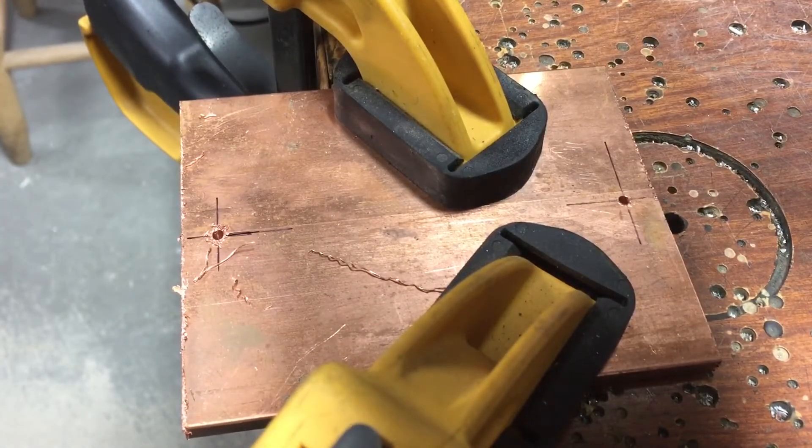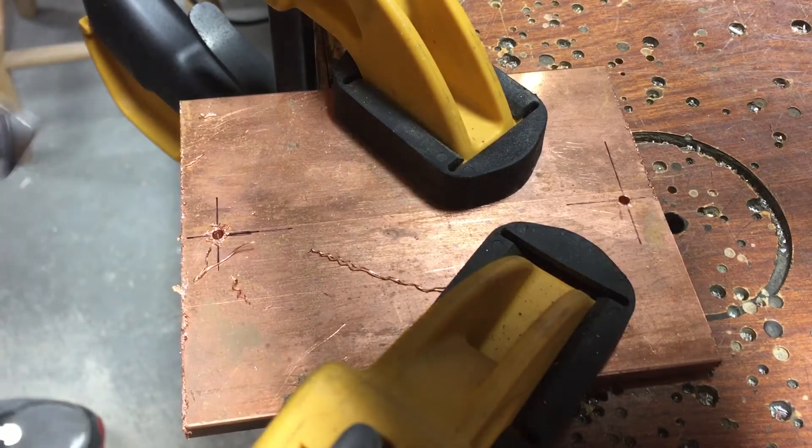This piece of copper is quarter of an inch thick. I always like to deburr the hole after drilling.